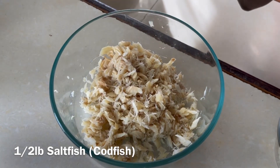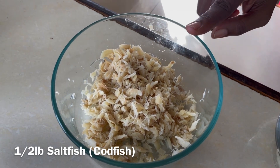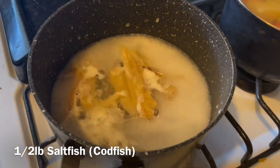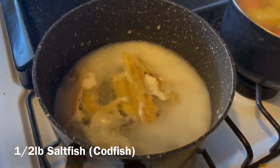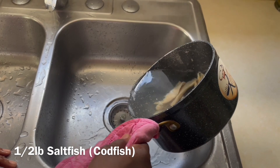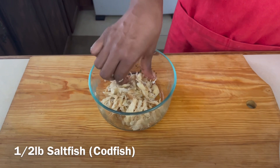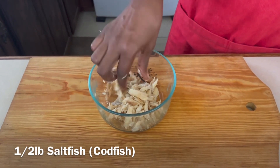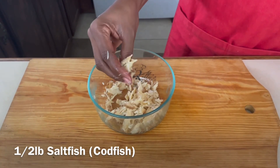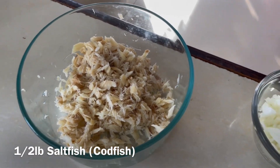We have half a pound of saltfish or codfish. I would have boiled it twice first for about 10 minutes to remove that extra bit of salt on the outside. Then once it cooled, I would have used my fingers to frizzle it out. If you don't want to use your fingers, you can use a fork, but it always works much better if you use your hands and just frizzle the saltfish so it has no form at all. Half pound of saltfish.